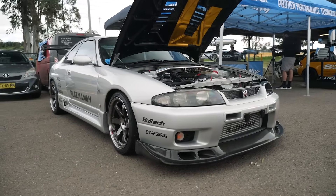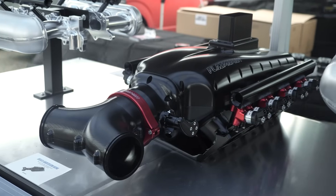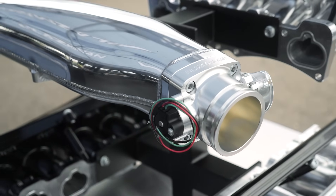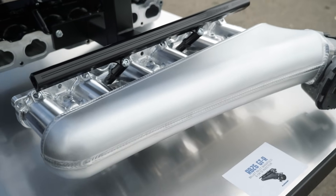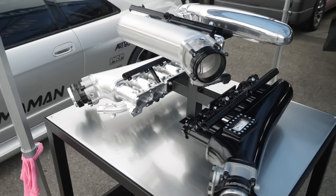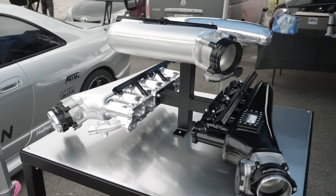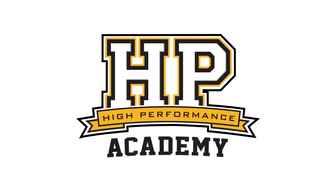When it's time to modify an engine and make a lot more power, one of the common modifications is to go to an aftermarket inlet manifold or plenum chamber, as we also refer to them. These days we are often spoilt for choice with a lot of aftermarket manufacturers offering products for a variety of popular cars. We're here with Shannon from Plasma Man to talk about what goes into the design and development of an aftermarket plenum.